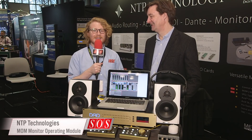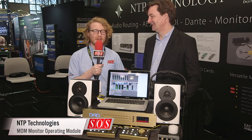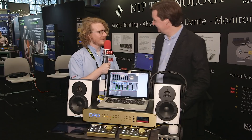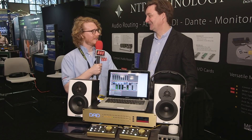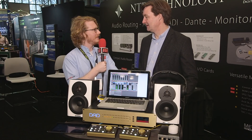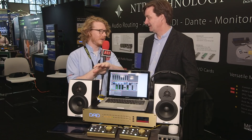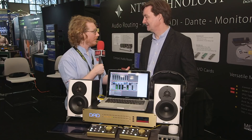Will for Sound on Sound here at the AES convention in New York on the NTP booth with Michael. Can you tell us a little bit about what you've got here? So there's the DAD, which people might not know already, but we're also looking at accessories for the DAD called the Mom.